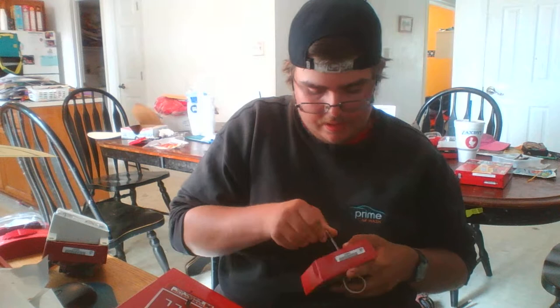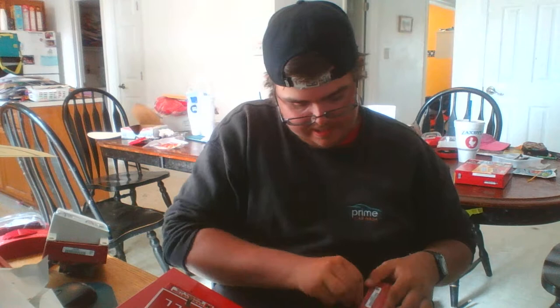I think this is it because it fits right in here. You know what, I'm going to deal with this thing later because I can't get this thing to go back up.